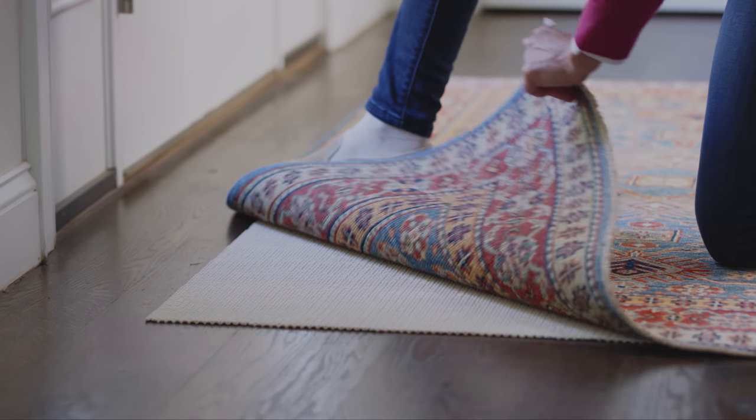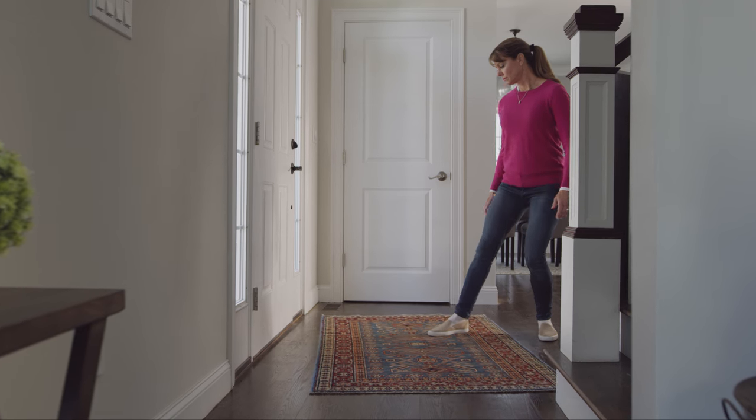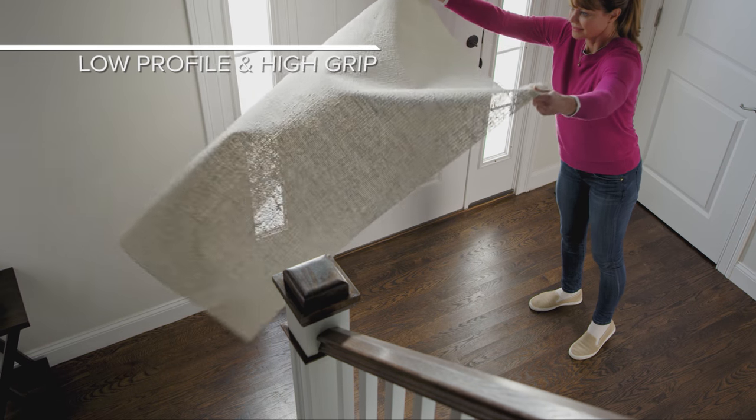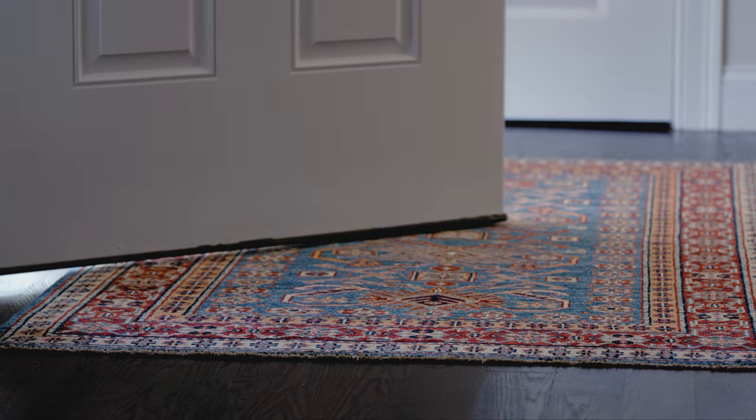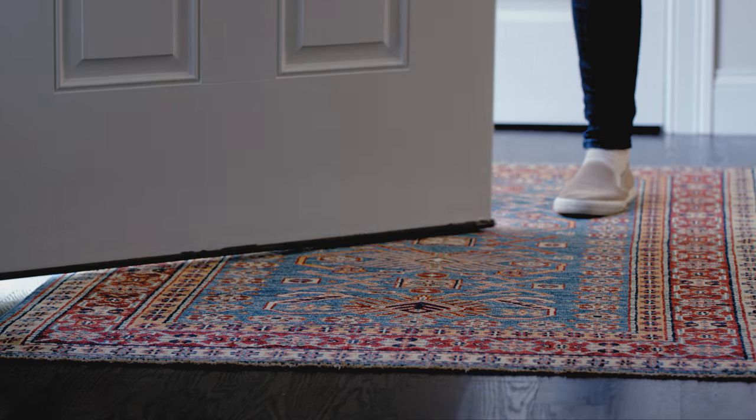For small scatter rugs like two feet by three feet, which can easily slip and slide, we always suggest our lowest profile, best gripping rug pads. A low-profile pad will also ensure that rugs can make clearance underneath doorways.